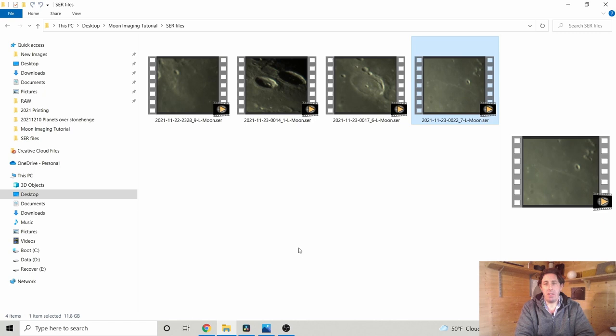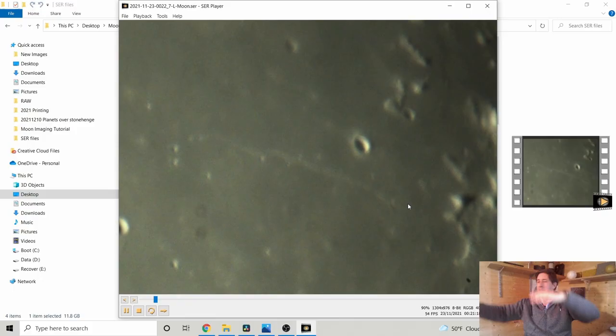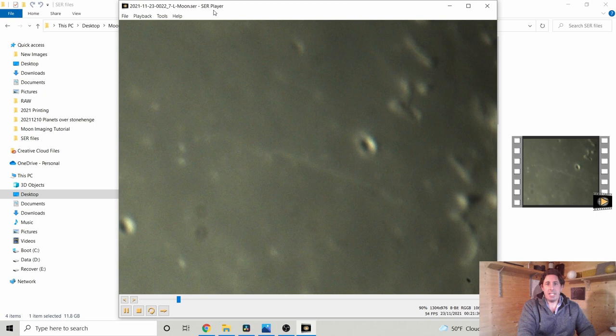One of my favourite views on the lunar surface is this crater called Cauchy. Here you have a geological rift valley where the surface of the moon has split apart and the middle has dropped down. The southern feature is a geological fault — a cliff where the surface drops down and levels out — and there are two little Cauchy domes, small lunar volcanoes. That's using SER Player just to inspect the video files.